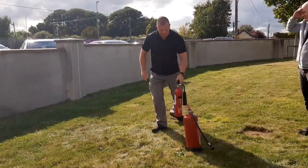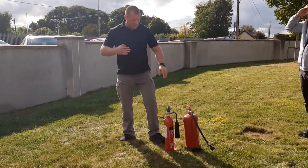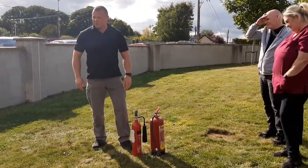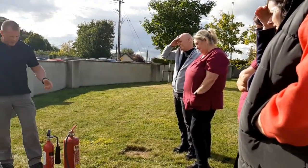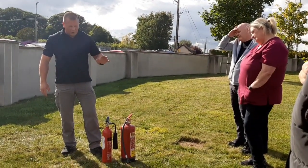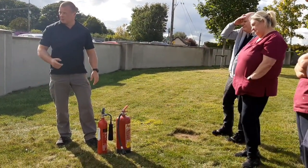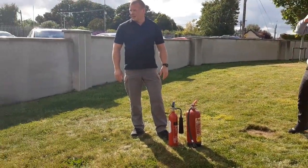So these extinguishers are serviced once per year. When they come along for servicing, they'll be taken away and a replacement left, because the charge is gone. Once a year. Now if they've been used in a fire, obviously you tell someone that it's not to be used and they'd have to come out straight away — even a full-looking one.